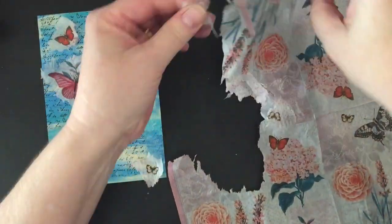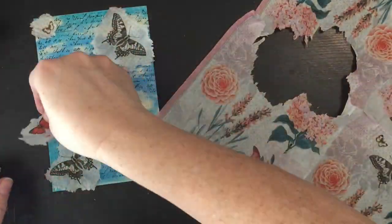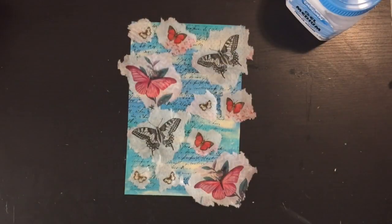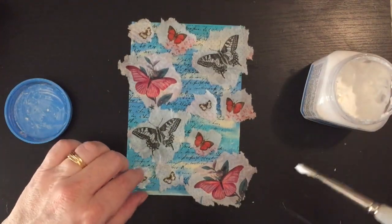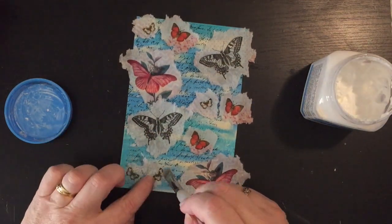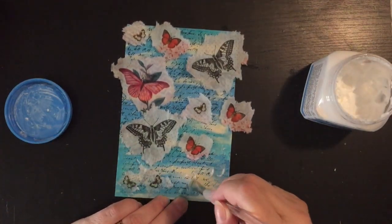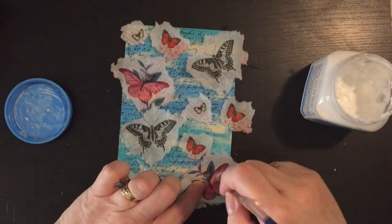I'm going to use most of these butterflies on this page. Now I've got all these ripped up, I'm going to use my gel medium by Devon and just stick these butterflies onto my card, making sure that it's all stuck down properly and that the gel medium is also being applied to the top of the tissue paper as well.